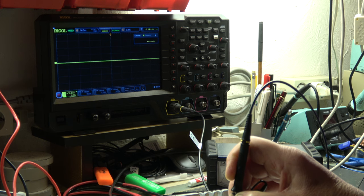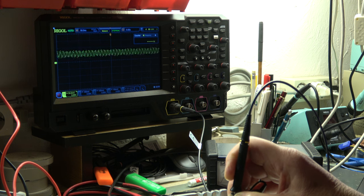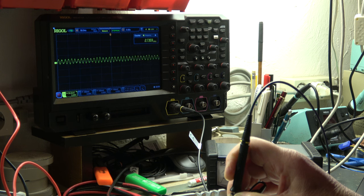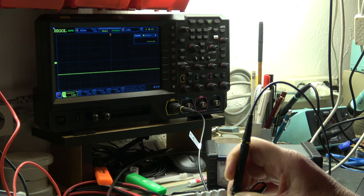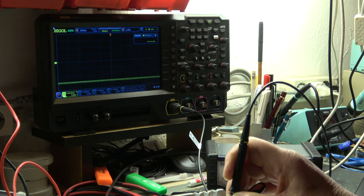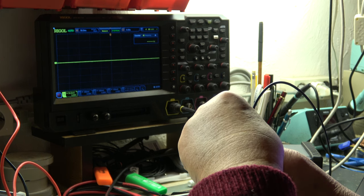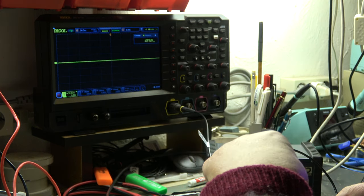Now measuring the IF input to the ring mixer at TP1033. On 14 MHz where we have output - there is a signal. Going down to 10 MHz - nothing. And on 7 MHz also nothing. At 1.8 MHz we again have output. So at TP1033 we have the problem: the IF signal disappears for the bands in discussion.